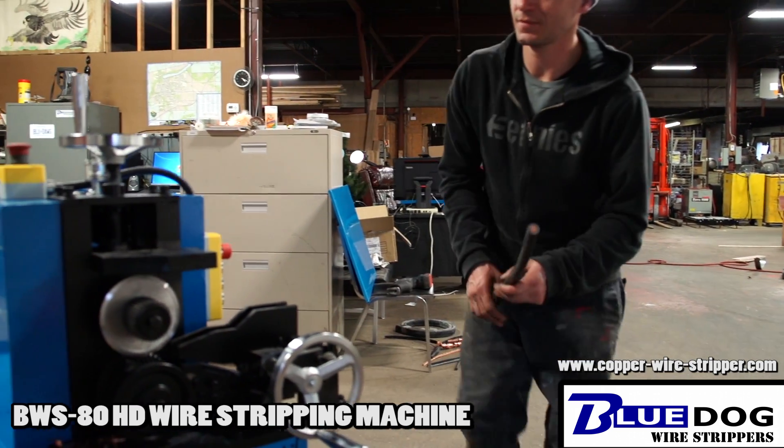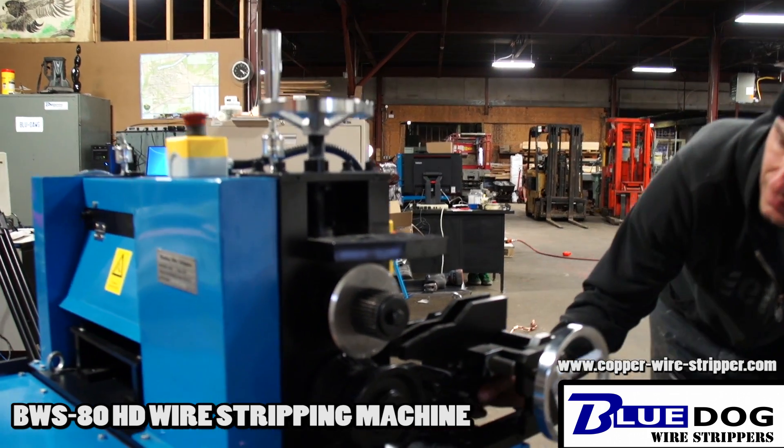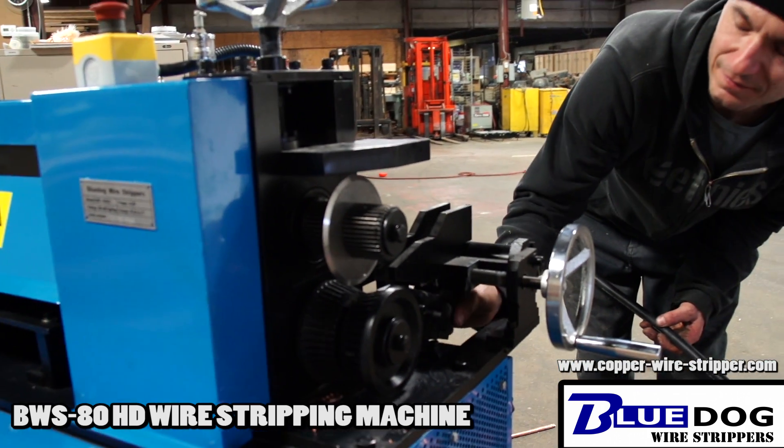We're going to repeat that process and show you how it's done. I'll move the blade up a little bit more. Okay, we're just adjusting the bottom blade — just a touch. We're going to push.